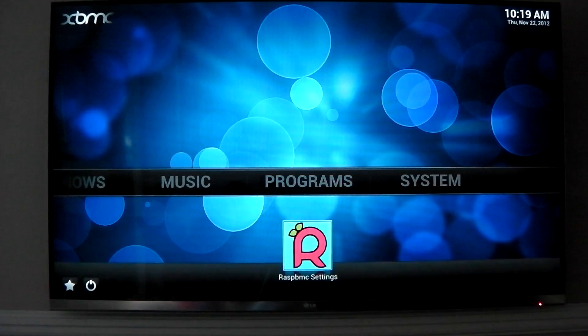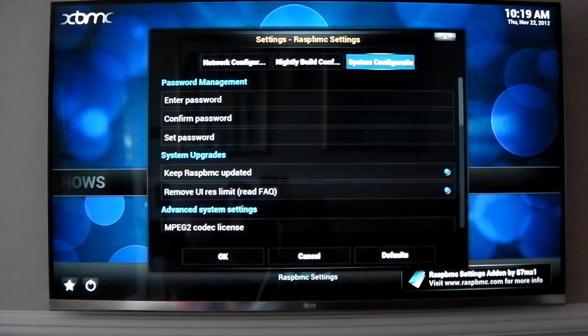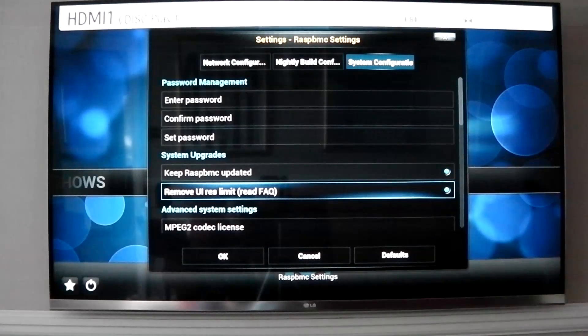If I show you the Raspbmc settings - I've removed the res limit because it was too blurry. And you can toggle that here and remove the res limit. Otherwise it stays at 720p and it's a bit blurry. So I removed that and now it is running at full 1080p as you can see there.